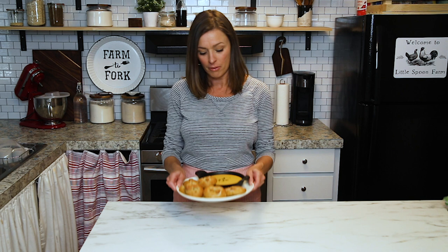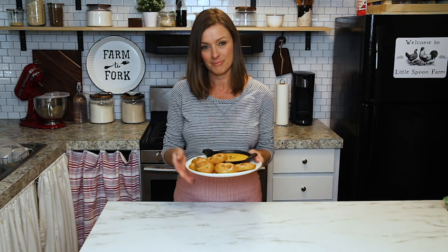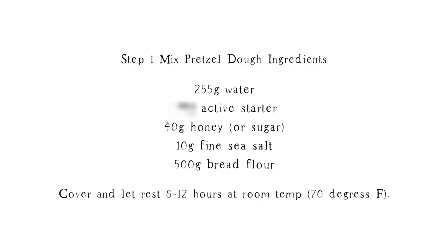Hi everybody! Welcome back to my kitchen here at Little Spoon Farm. In today's video I'm going to show you how to make the easiest sourdough pretzels ever. So if you'd like to know how to make your own, stay tuned. Let's get started.